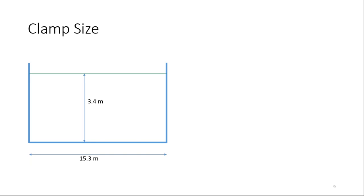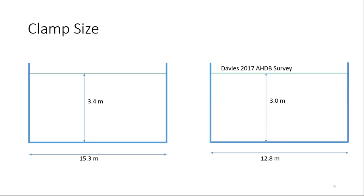The average clamp size from those 10 farms was 3.4 metres high and 15.3 metres wide — not excessively large. However, when compared to a previous AHDB study I did in 2017, they are larger than the average. This shows we have a taller and wider clamp. If you think about the weight of silage bearing down on the area beneath that volume, maybe there is a weight issue exacerbating slippage. A wider clamp per unit volume also has less friction on the walls — less wall-to-silage friction holding it back.